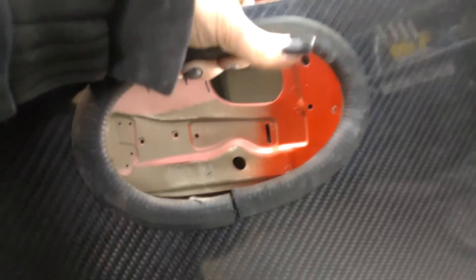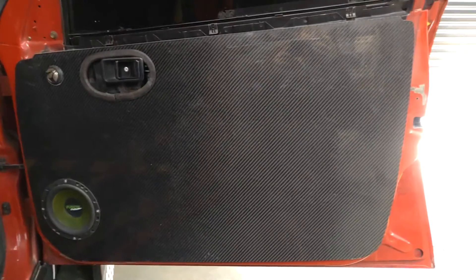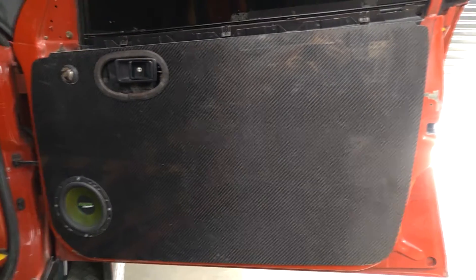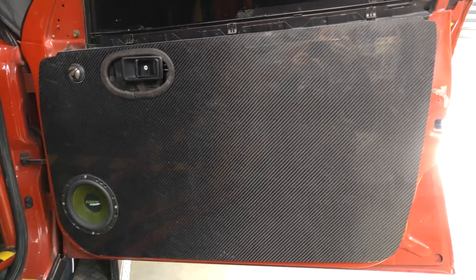Now we've got our speaker mounted and the trim piece is installed, so we'll go ahead and remount it on the door. We've got it mocked up kind of where we want it. We're going to install our handle and then finish mounting our door card.